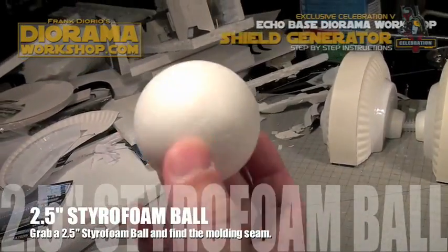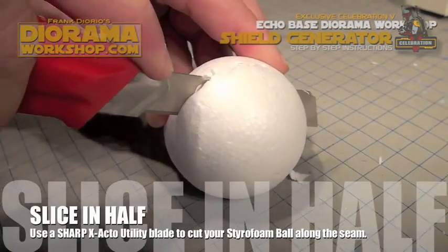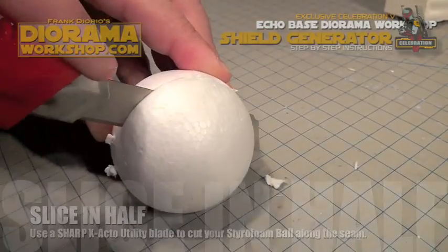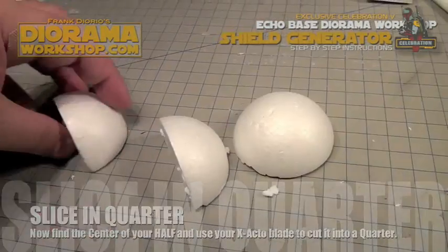Now get a two-and-a-half-inch styrofoam ball from the dollar store. Find the seam which will give you the exact half of the ball and slice that with your exacto knife. Then slice that half in half to make a quarter.